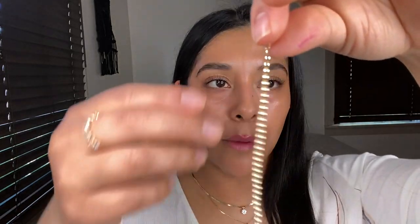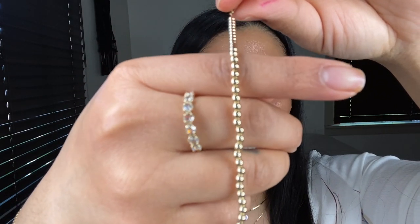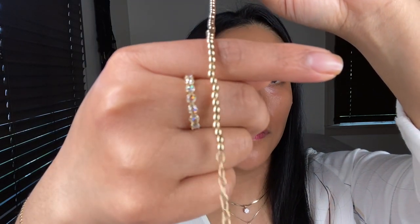So the next bracelet that I want to share with you guys is also from the brand Mejuri. I forgot the names of what they're called, so I will be posting all of the information down below — please make sure to check the links if you're interested. I believe this one is called the Spears bracelet and it is in 14 karat gold. I did forget to mention that my Serpentine bracelet is also in 14 karat gold.